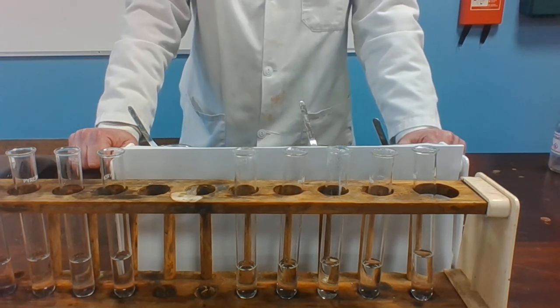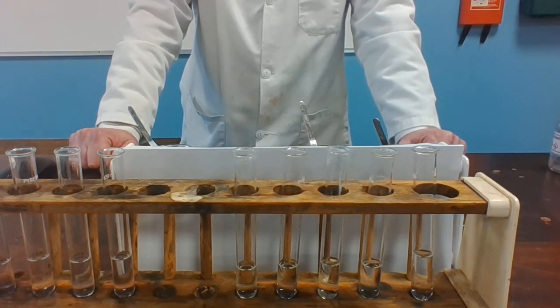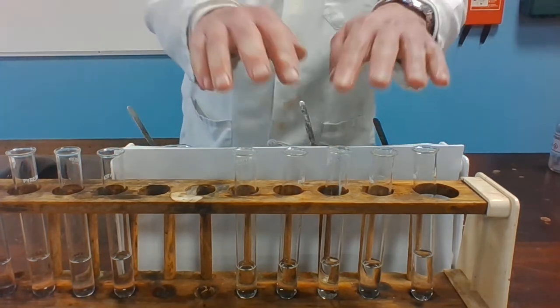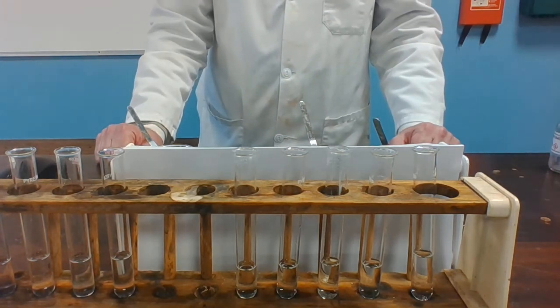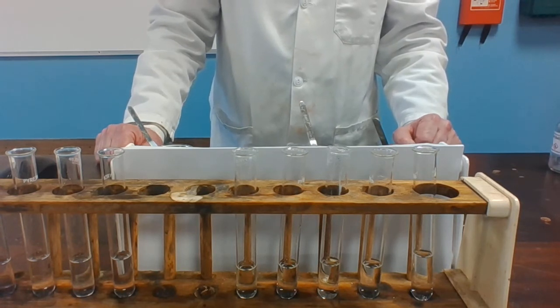In this experiment we are going to look at the reaction with water, the reaction with dilute hydrochloric acid, and a couple of displacement reactions. We'll start off with reaction one, the reaction with water. In each of these five test tubes there is some distilled water, and I'm going to add copper, zinc, lead, magnesium, and iron to the water. I would like you to look to see if there's any evidence of a reaction and write your observations in the table.